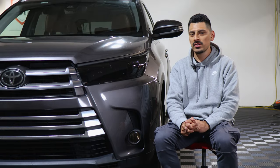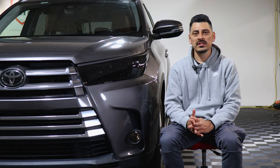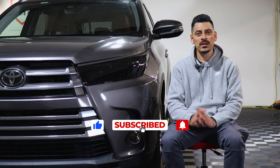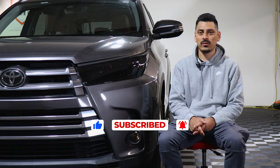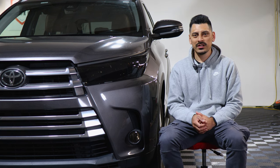That concludes the installation video for the headlight for the 2017 Toyota Highlander. We hope this video helped you with the installation. Don't forget to drop a like, make sure you're subscribed and turn on the notification bell so you don't miss any upcoming installation videos. Thank you for watching and we'll see you on the next one.